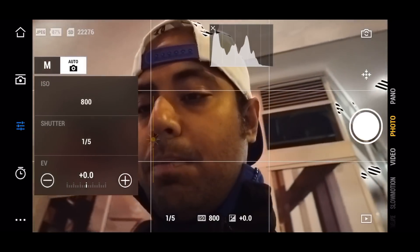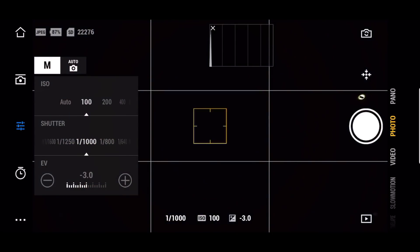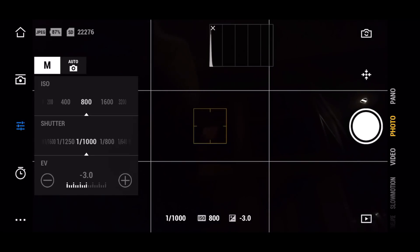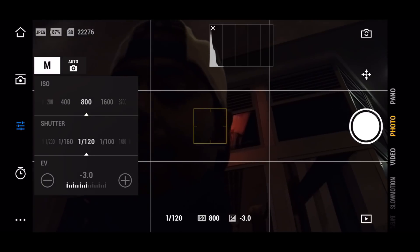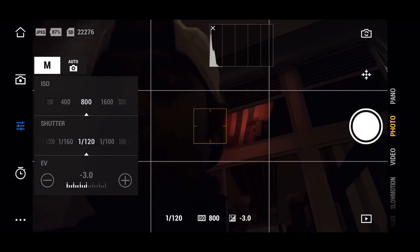In photo mode you can switch from auto to manual. Auto tries to adjust shutter speed and everything to bring exposure to zero. When I toggle to manual mode, the top button controls ISO — you can change it from 100 to 3200; you cannot go beyond 3200. For shutter speed, you can go all the way up to around 1/4000th of a second — correct me if I'm wrong.